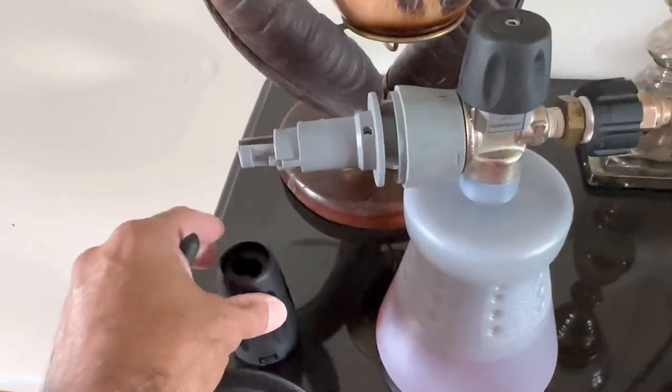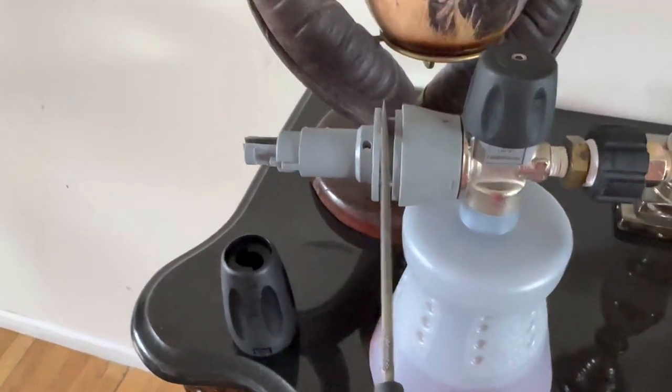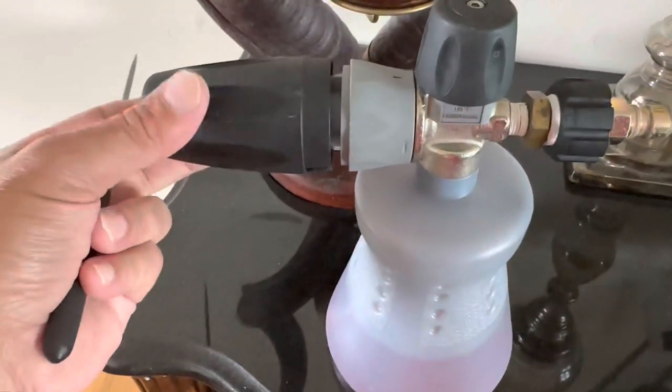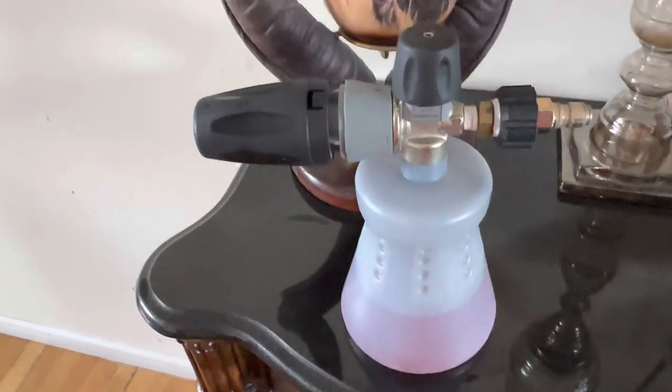So I pop this off and there's no O-ring in here, but it looks like there's space here to put an O-ring, which would cause friction on this baffle to keep it in place so it's not just vibrating on its own. I'll let you know how this works.